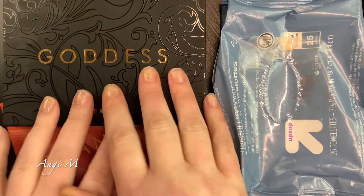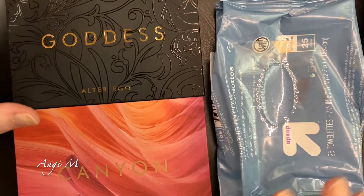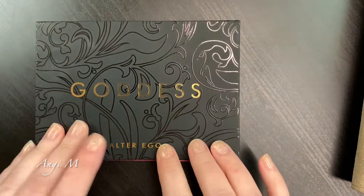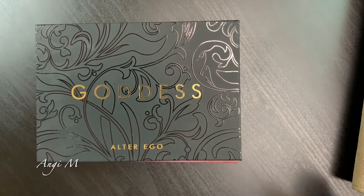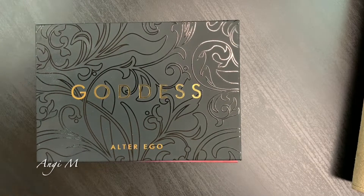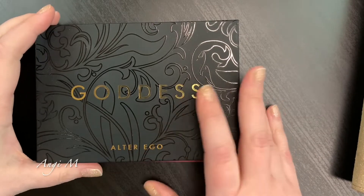Hey there, Angie M here. I thought we'd do some swatches. I did pick up these palettes from Alter Ego - I had actually put in my email for when this came back into stock. I bumped my desk before I started filming so things are moving around a bit.